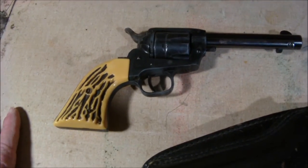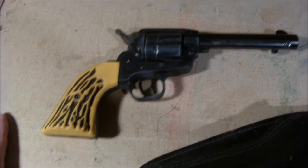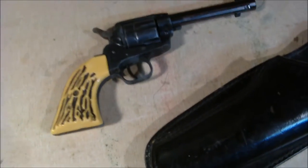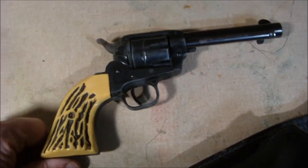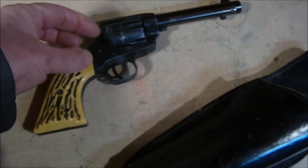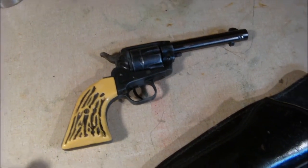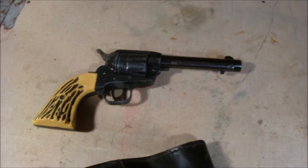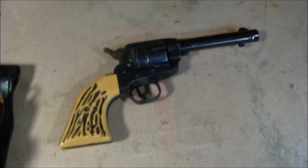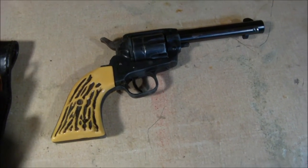This gun has been in my family since at least 1979 that I know of — actually it was 1980, but I knew he had it before then. My brother used to take this gun and carry it on a paper route. He'd leave on Saturday nights and do about a 300-mile paper route taking the Sunday morning paper around to big cities, and he carried this in his van.